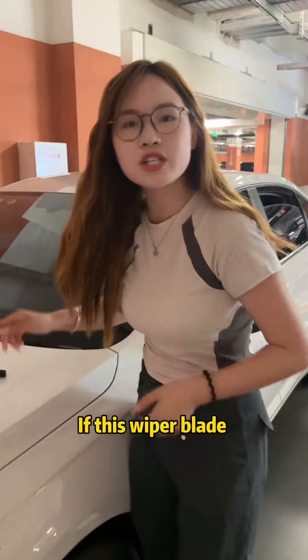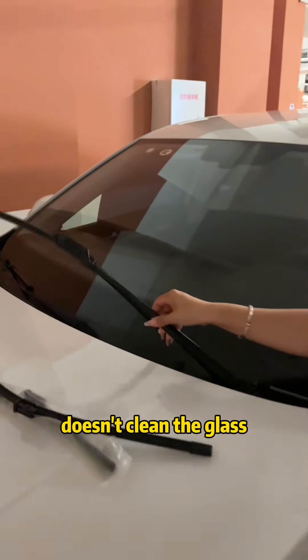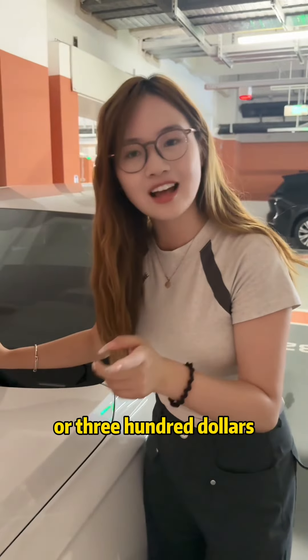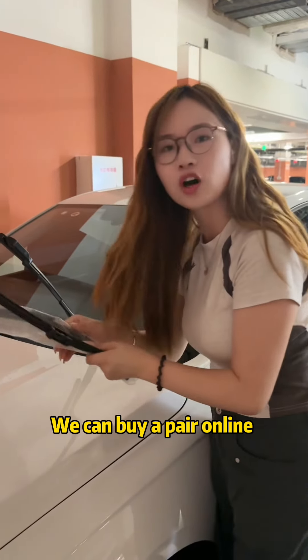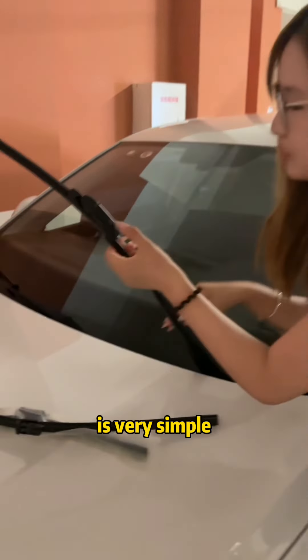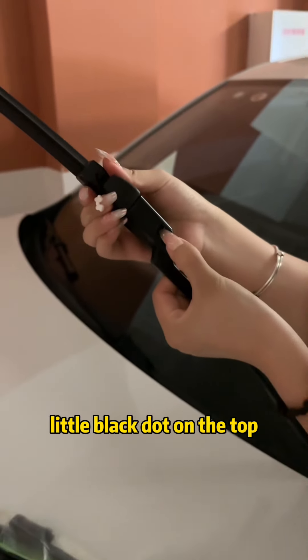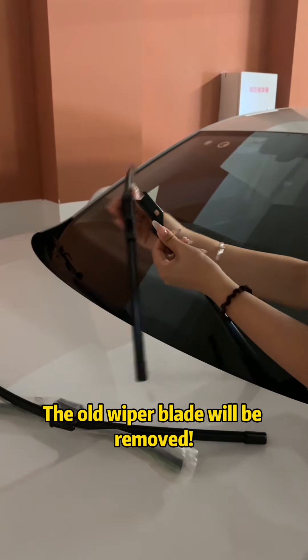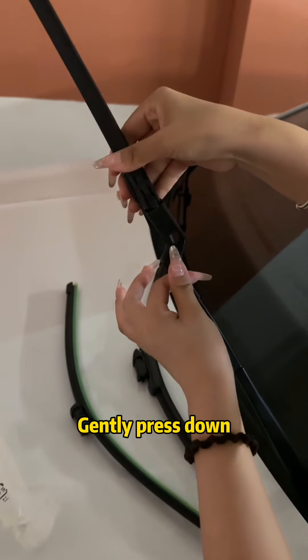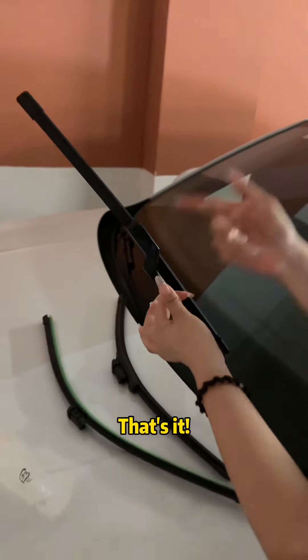And by the way, if this wiper blade doesn't clean the glass and you go to the store for a replacement, they'll charge you at least two or three hundred dollars. But we can buy a pair online for only 20 to 30 dollars. The installation method is very simple — press down on the little black dot on the top, gently pull it upwards, and the old wiper blade will be removed. Put the new wiper blade along the buckle and gently press down. That's it.